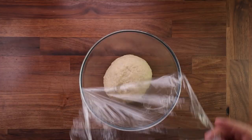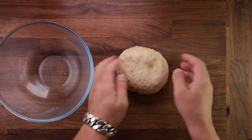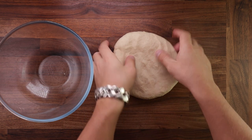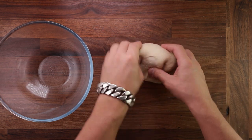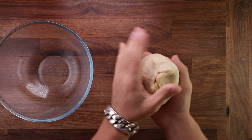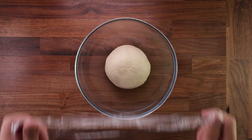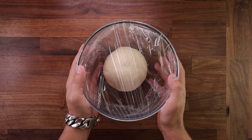But after the first proof, we need to give it a fold. By folding, we will degas the dough, create extra layers in the gluten structure, and equalize the temperature — so it's quite beneficial. To perform a fold, place the dough on your table smooth side down, flatten it out, then fold the edge over the middle going around in a circle until it reaches the point where you started. Then you can pinch the bottom together, place it back in a bowl, make sure the smooth side is pointing up. Cover it up again, and we'll leave it to proof for 45 more minutes.